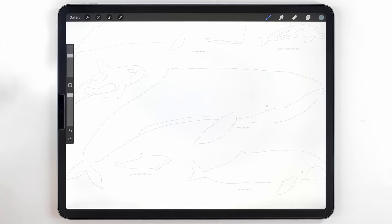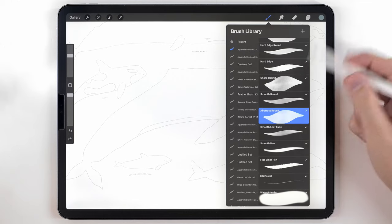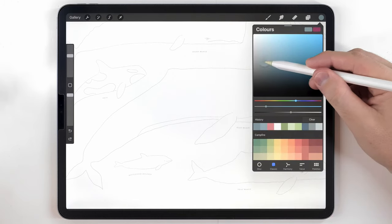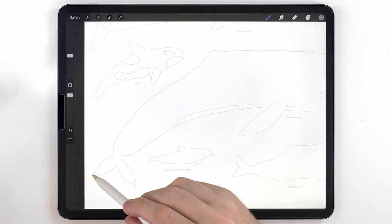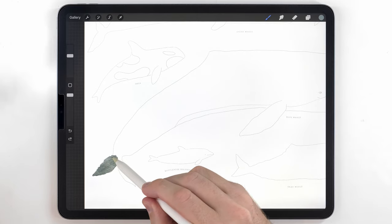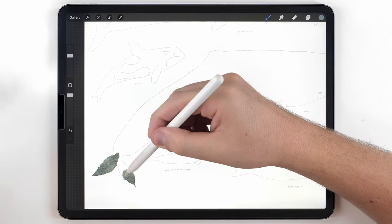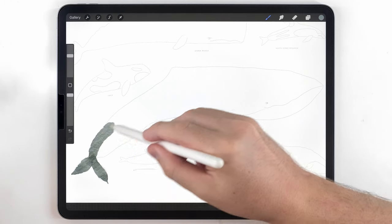I'm going to start by painting the blue whale first. I'm going to grab the abstract round brush and a pretty bluish gray tone, something in the middle. For pretty much all the whales, I'm going to do a stroke-based tail — I just start with light pressure, press a little bit harder, and then fade it off. And now for the whole body of the whale, I'm just going to fill it in as best as I can.